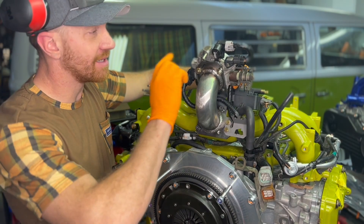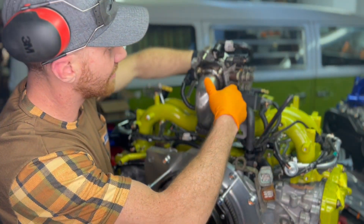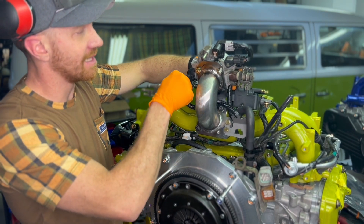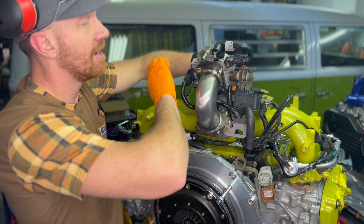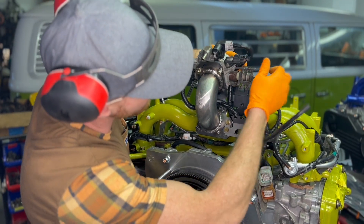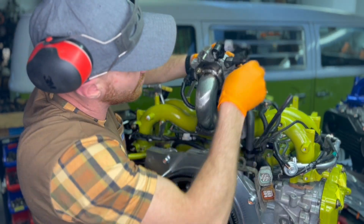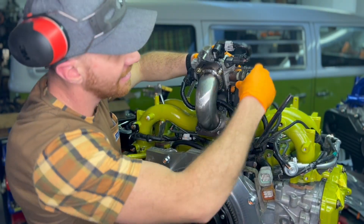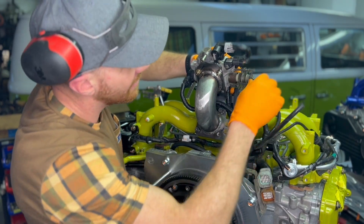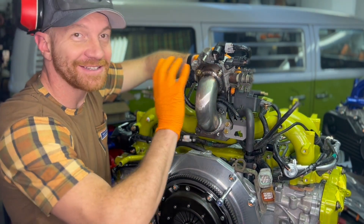That's a wrap on extending this harness. As you can see, this guy got extended and comes right back here — it'll get buttoned down so it's not free-floating. It connects nicely right there with the throttle position sensor. Watch your clearance up here — we'll tie these back so they don't have any sharp runs but are nice and snug, not interfering with the activation of the throttle. Everything's taped off in split loom and looking good.